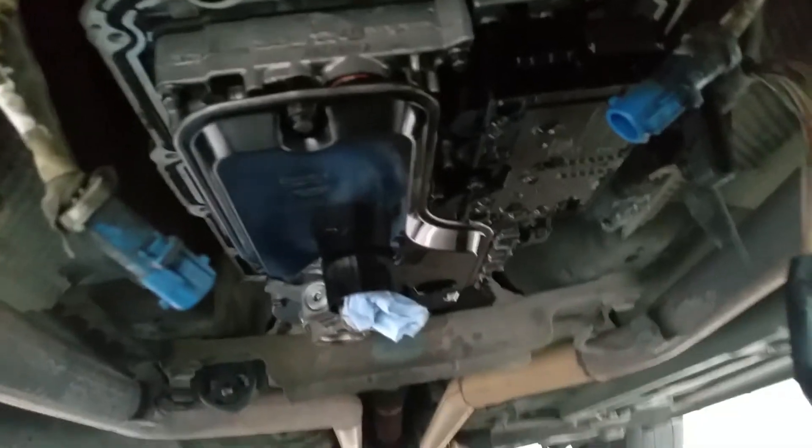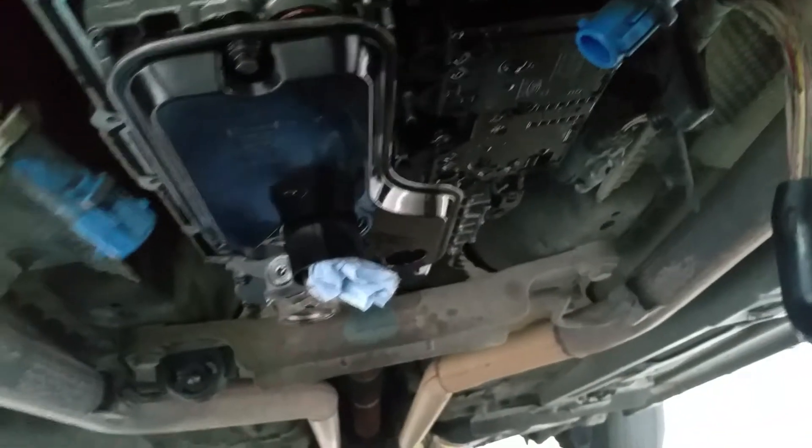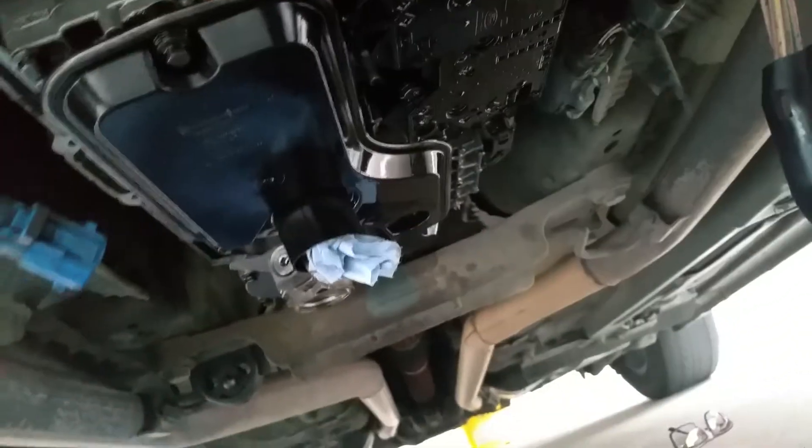Well, I got my transmission pan down. It's pretty easy. I don't know how many screws that is. There go the transmission filter.